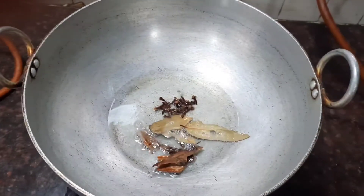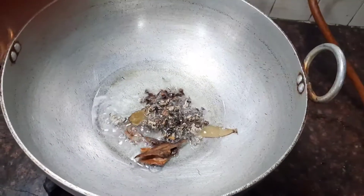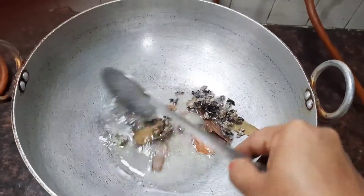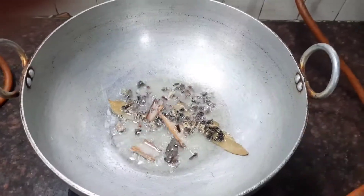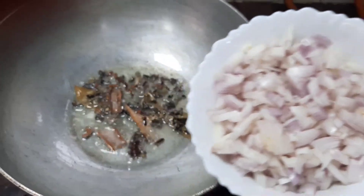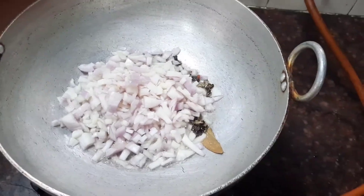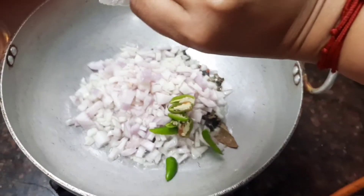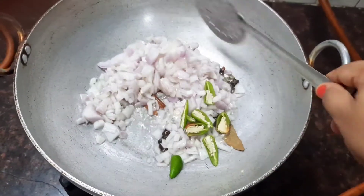Add about 10 cloves and about 1 teaspoon of stone flour — the stone flour gives a nice flavor to this tomato kuruma. Now let's add the 2 large onions which are chopped and also add the green chilies which are slit. I have added about 4 green chilies; you can alter the spice according to your taste.